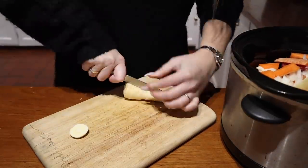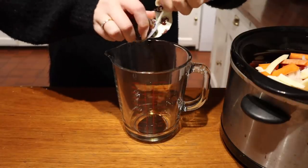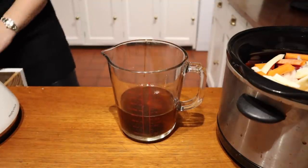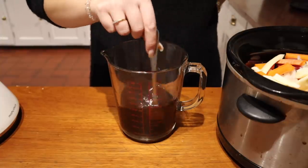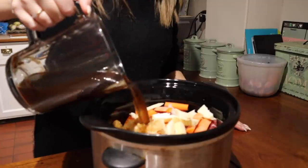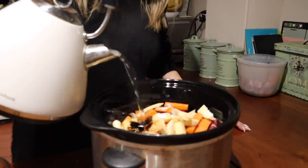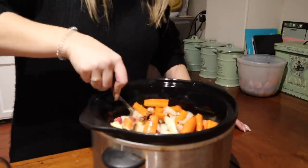We don't often have parsnip but I just thought for a change I'd get some and pop it in — you can add whatever vegetables you like. Then I'm moving on to the beef stock, popping it in with some boiling water, giving that a big mix, then adding it in with everything else. I'm also going to add a bit of extra water because I like everything to be covered so it can soak up all the juices and all the flavour.